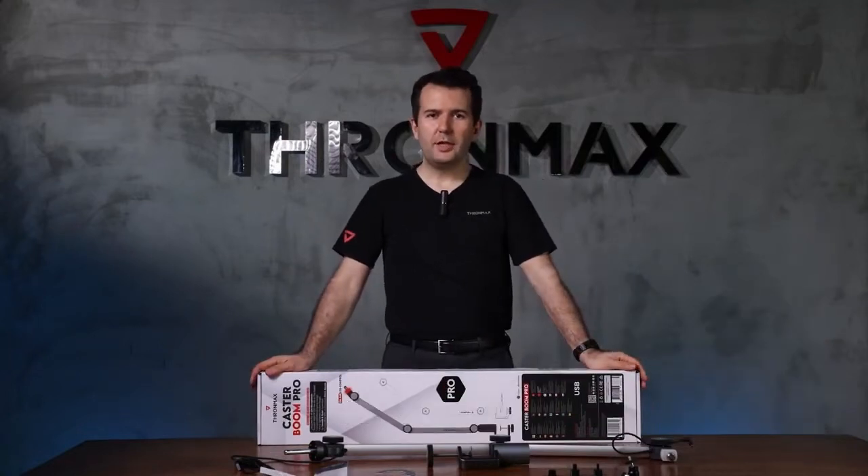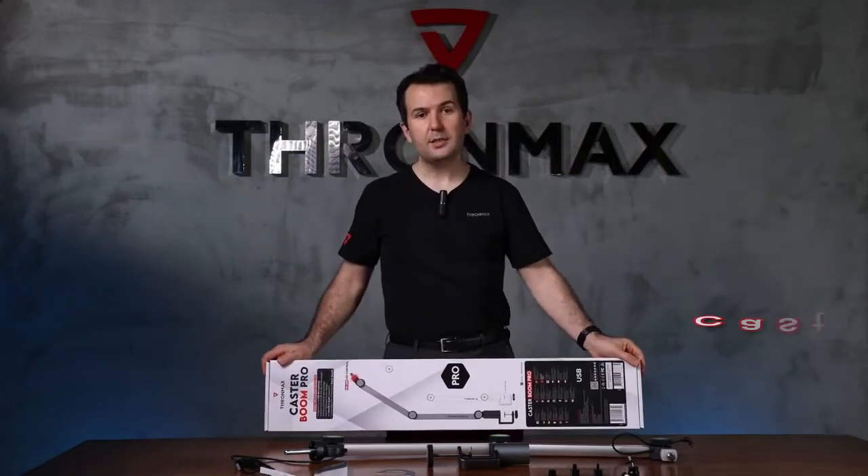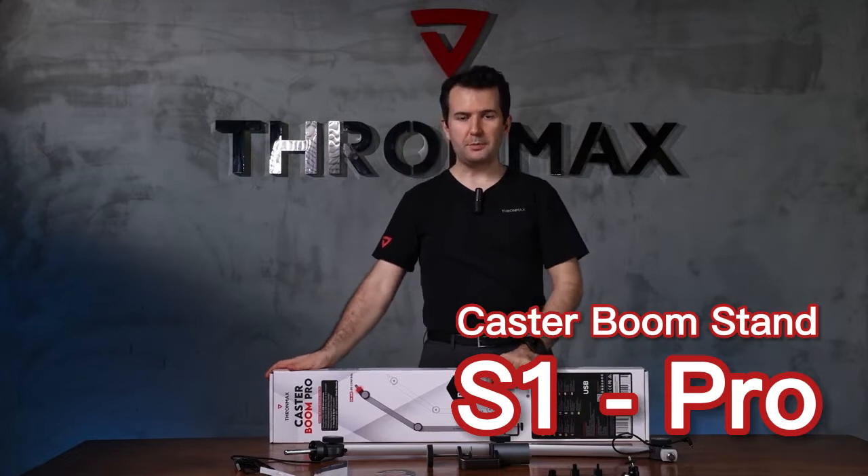Hello, my name is Hasan. Today I introduce our new product, the Cluster Bomb Pro microphone boom arm.